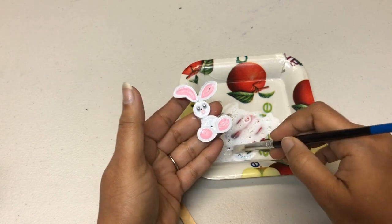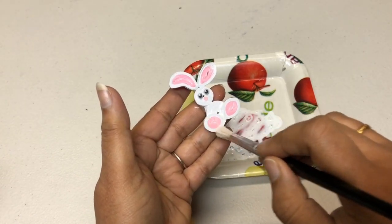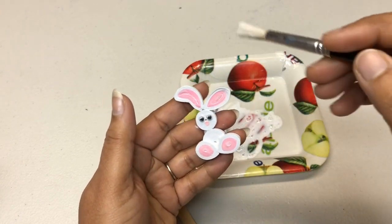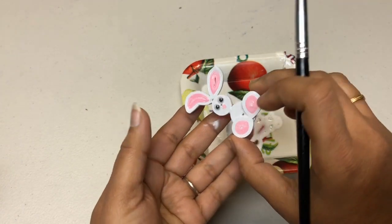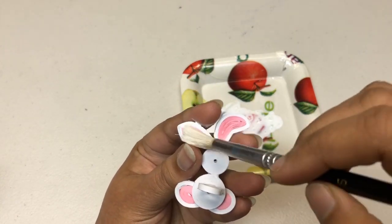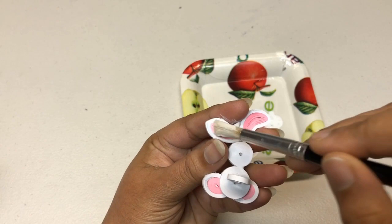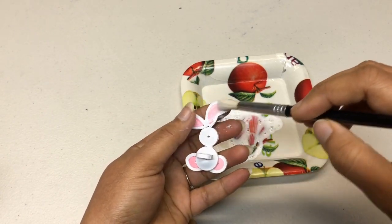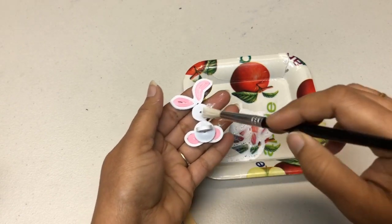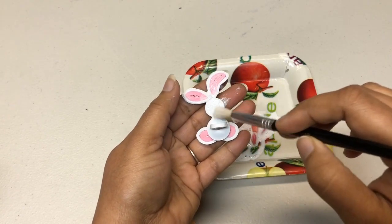Using Mod Podge will give you a shiny finish; regular glue will just make it sturdy. If you have Mod Podge, use it — it's going to make your projects nice and shiny and also sturdy. You will find both of them at the dollar store. In India, you would get them at any craft store.